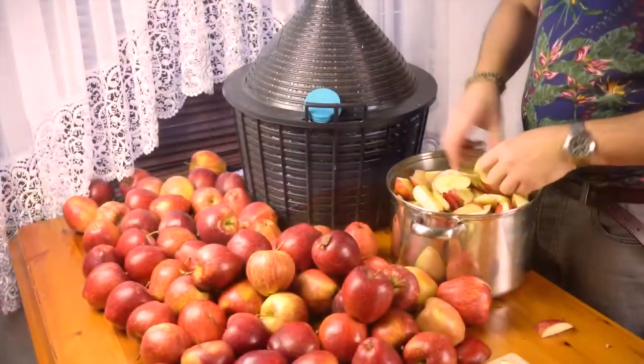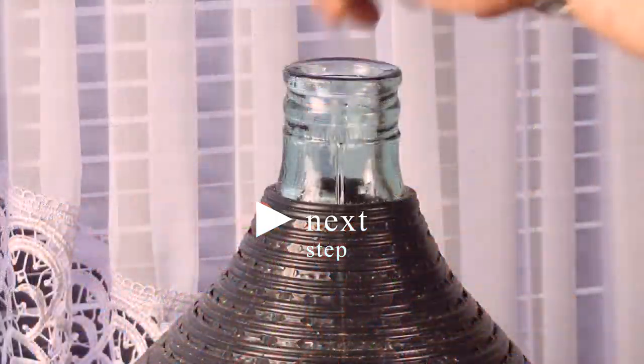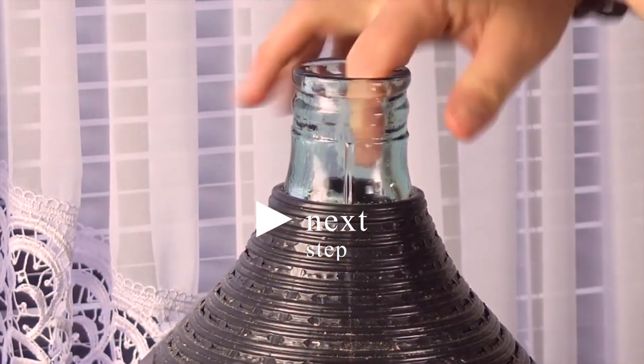It was hard going, but after a couple of hours I was ready for the next step. I've pushed all the chunks into the Demijohn.